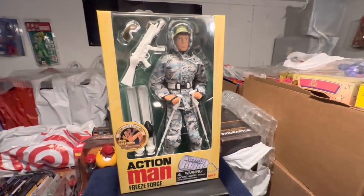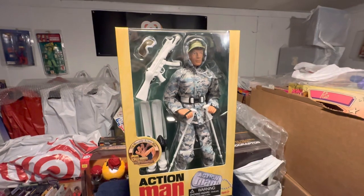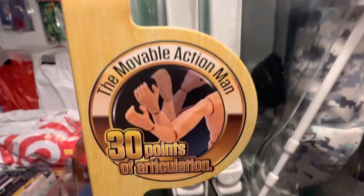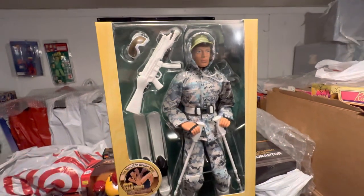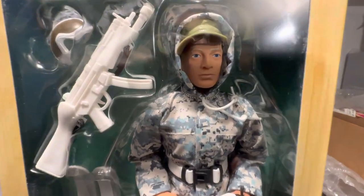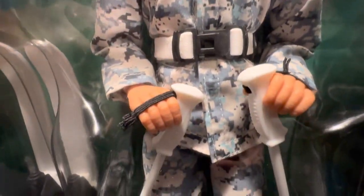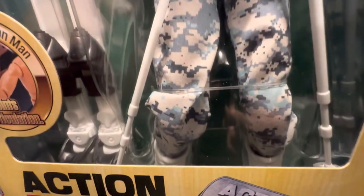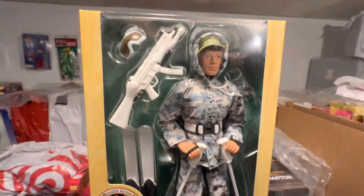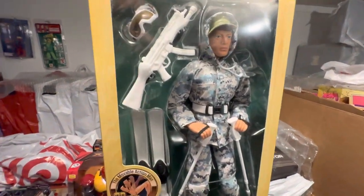This Freeze Force is another fine example of Arts and Science really doing a great job. With the 30 points of articulation, you can't beat that — especially if you want to take this guy out. Our Freeze Force Action Man figure is for museum purposes only, so he'll just be here on display. He won't have to worry about getting those skis or that uniform messed up. But it's good to know he can handle himself if he were taken out of the box.